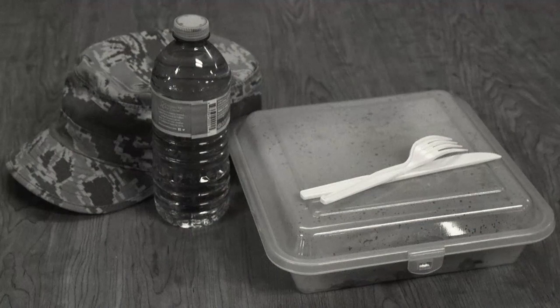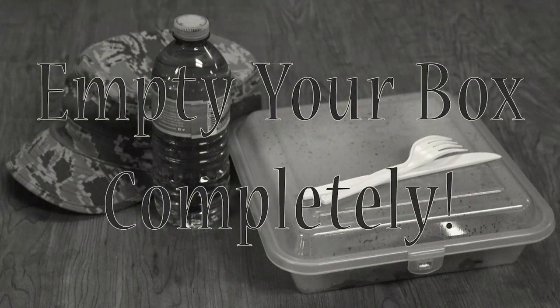Take your meal with you anywhere you need to go, and be sure to empty your box of all its contents before returning it on your next trip to the dining facility.